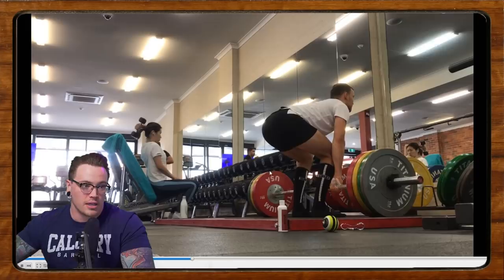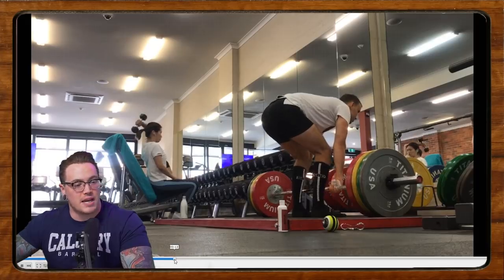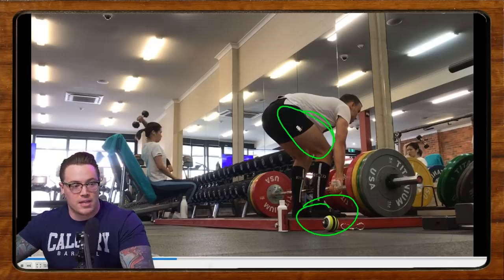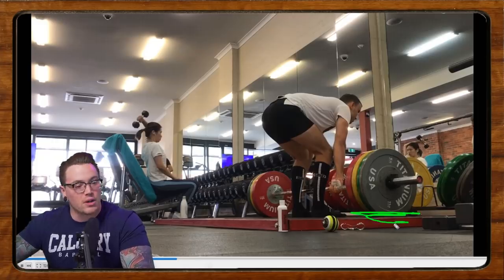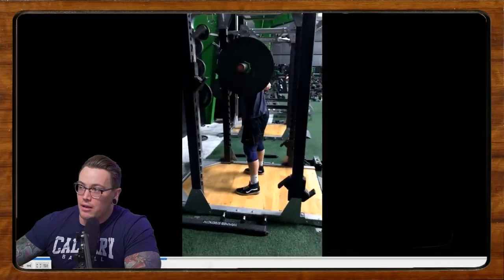The last thing I'll mention is working on pulling the slack out of the bar before initiating the lift. Before you get the bar off the floor, try to pull yourself into the bar. When you bring your hips down, don't just sit down passively — actively tighten your upper back, press your feet into the floor, and find tension through the glutes, hamstrings, quads, and back. Try to get to the point where the bar is almost floating from the tension you've created, and then think about just pushing the floor away to get the bar started.